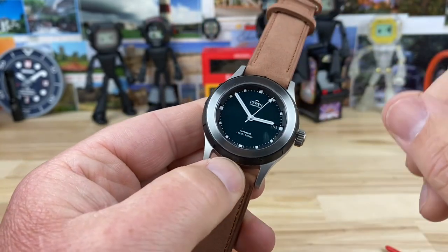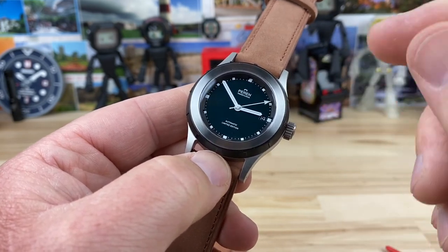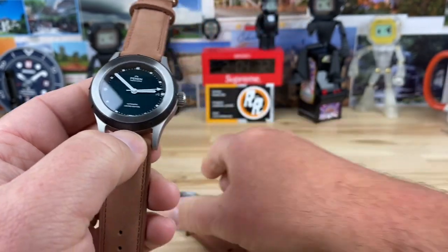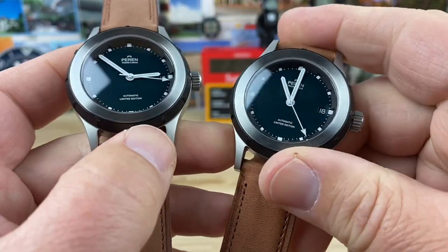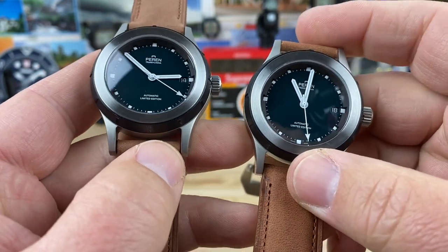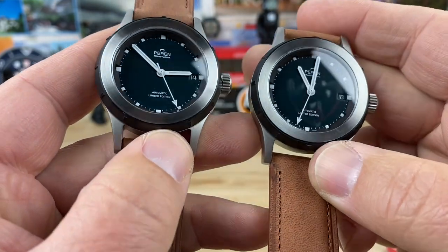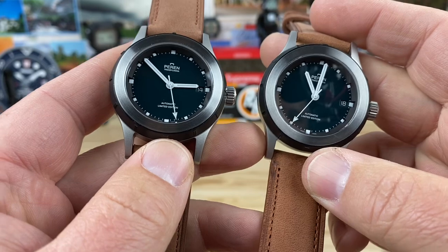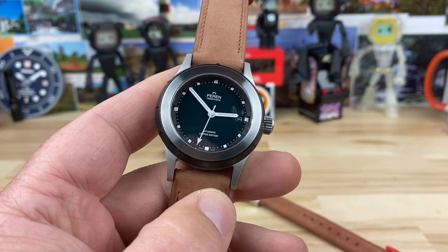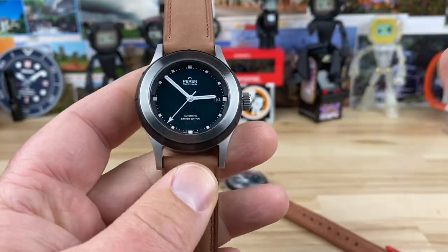One really big thing: these are hand-assembled by a certified watchmaker in Switzerland, so the quality control is elevated. I did a close look with my overpowered reading glasses and there are no flaws with these — they're sorted. You can tell that whoever assembled it actually cares about their job because there are no discrepancies at all.